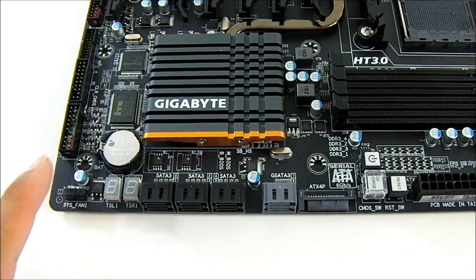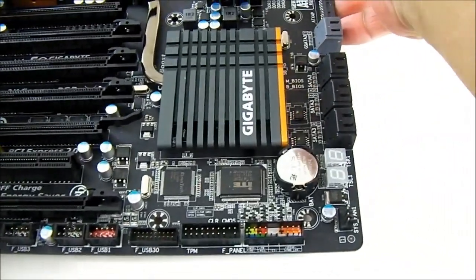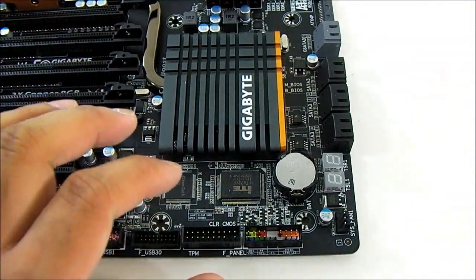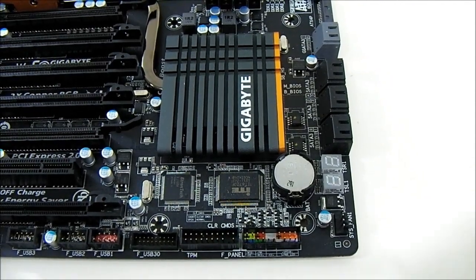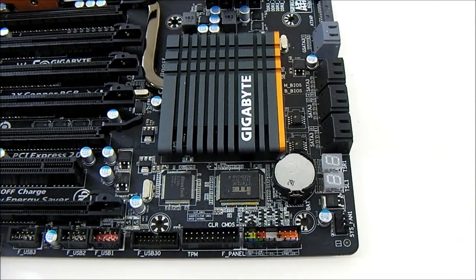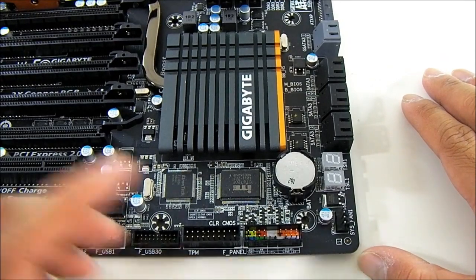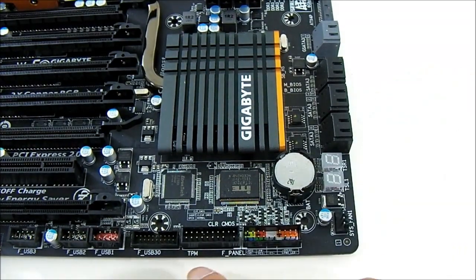Also here: the CMOS battery, a 4-pin system fan header, and the front panel connectors. I love Gigabyte's front panel connector design the most because not only are they labeled, they are color-coded as well and the polarity is marked, so I can just keep plugging in without worrying about which direction or checking the manual. There is also a trusted platform module connector here.